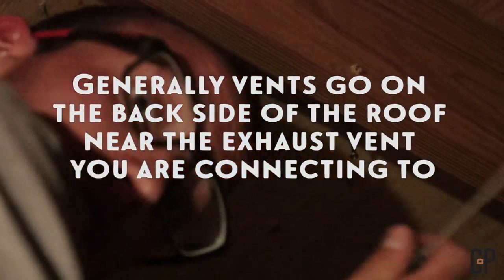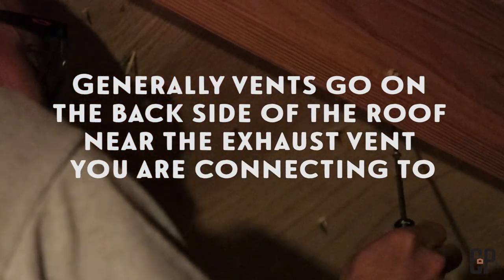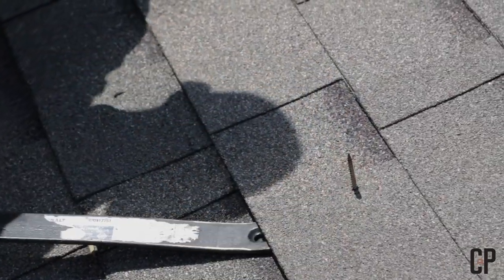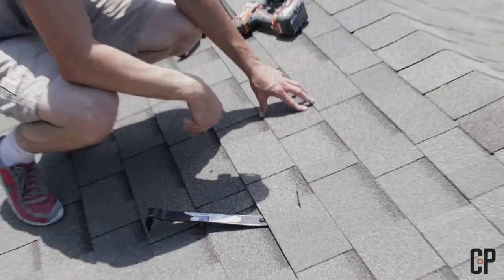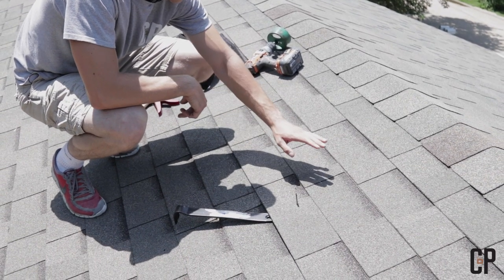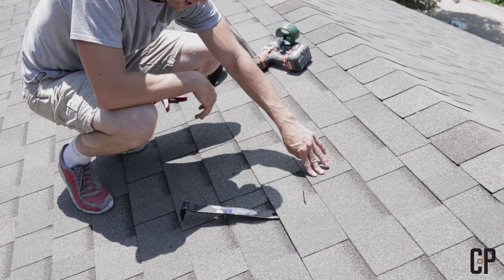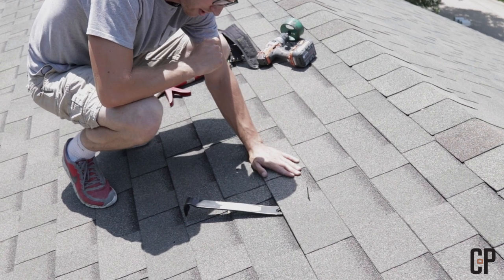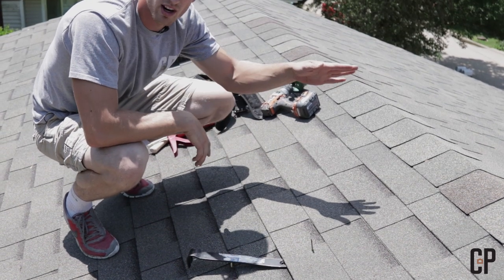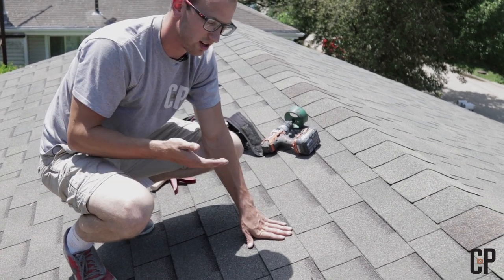I'm using a screwdriver because I forgot my Phillips bit for the grill. This screw here is for screwing through the attic so I know where I want to put the brewing vent according to where the bathroom is positioned at the front of the house. I'm going to take out this shingle and this shingle, and leave this one because it's going to go on top of the vent. This one down here will be underneath the vent, so when water comes down it runs off those top shingles onto the vent and then onto the shingle underneath — so water doesn't get trapped under any shingles or the vent.